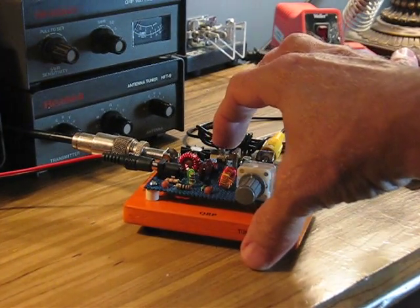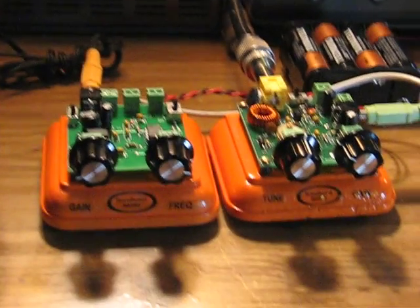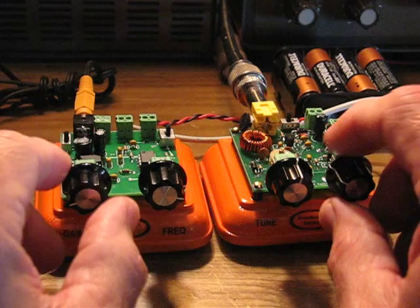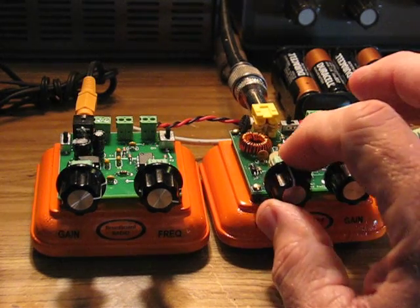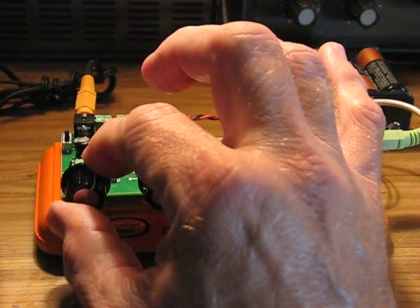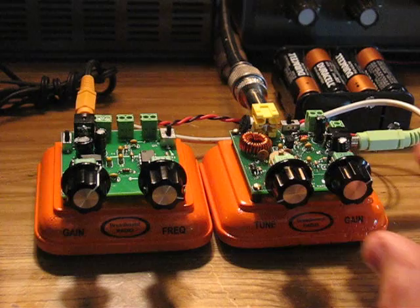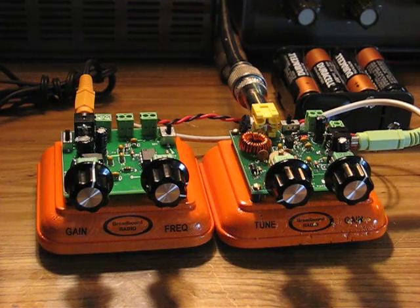Then we go back over to the transmitter, pop the switch down — that connects the emitter of the output transistor to ground — and we're on the air. I haven't had any trouble making contacts and I'm really enjoying it. Anyway, there it is. The Sawdust is a really cool little receiver kit; I'm just having a blast with it. Plenty sensitive enough. 73, enjoy.